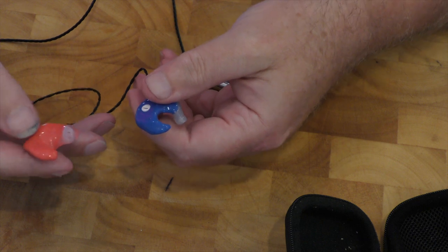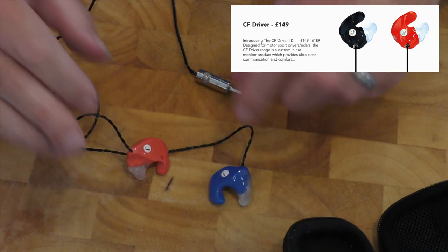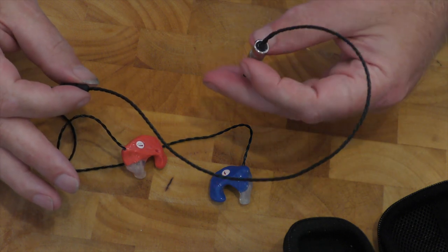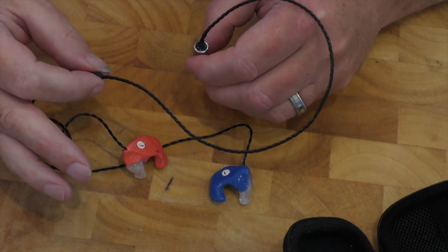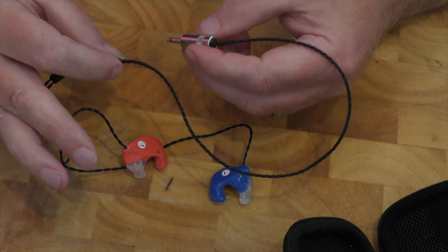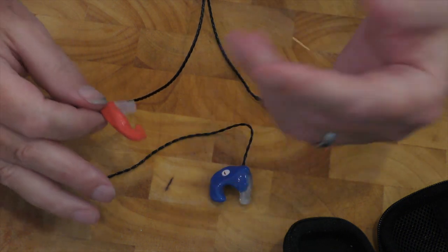They've got a name and I'll put what the name is up on screen as we go along. Right ear, left ear, and as you'll see, connected up with a piece of wire that allows the sound to get there from your headset. This is not the normal length — I ordered this length specifically because I wanted to use them with my helmet.